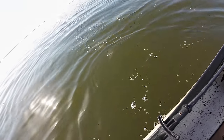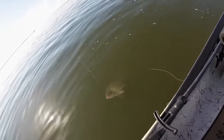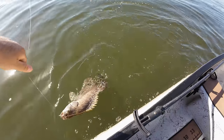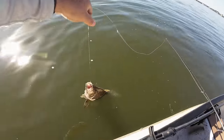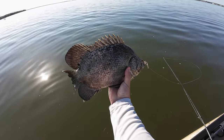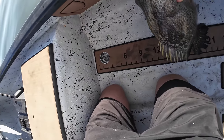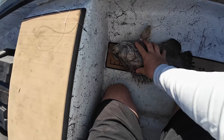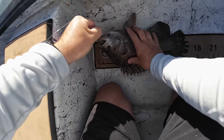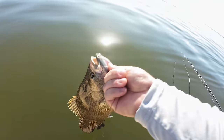Sometimes triple tail are just super dialed in on shrimp — that's really what they're sitting on these buoys for. Any type of structure inshore or offshore, triple tail will sit on them. I don't think he's a keeper but he's close. This one might have eaten the paddle tail actually — he didn't even think twice, just hammered it when it came in range. Beautiful triple tail, got him on the shrimp. They have to be 18 inches to keep — he's a 16-incher. I just felt the hardest thump — beautiful fish.